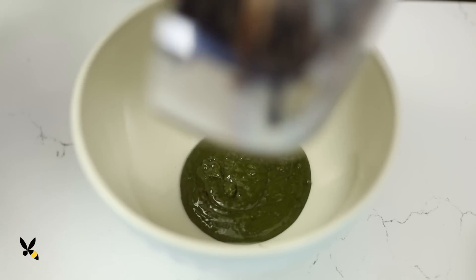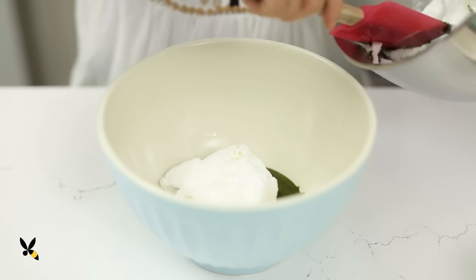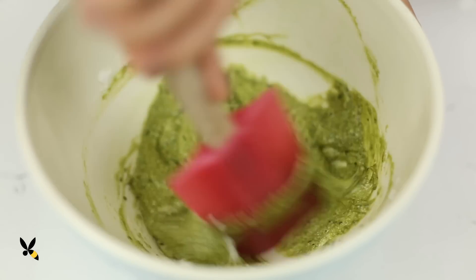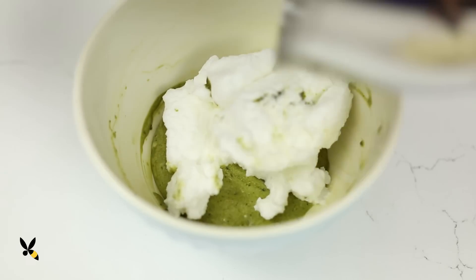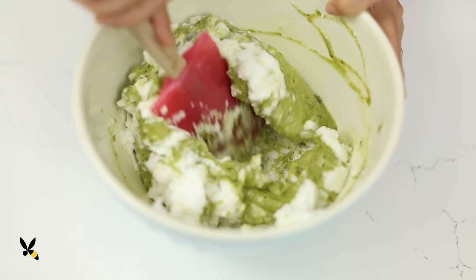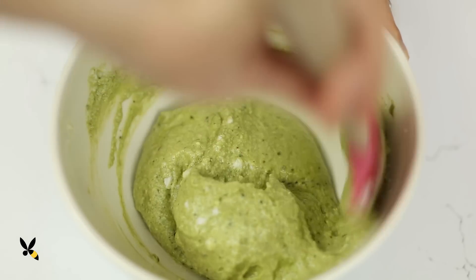Now to incorporate everything together. I'll transfer the green tea matcha base into a large bowl, then add a third of my whipped egg whites. I'll incorporate it vigorously to create a thin mixture for the souffle so I can easily whip in the egg whites. I'll take the rest of the egg whites and gently mix it together. Just like my macarons during the macronage stage, I'm swooping the spatula in a half circle then cutting it down the middle. The key here is to do it gently.